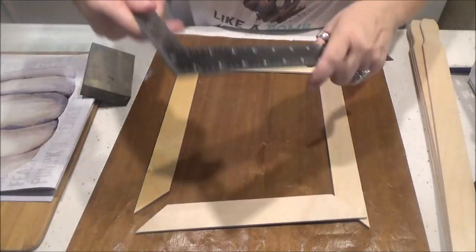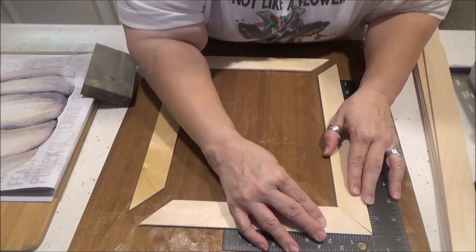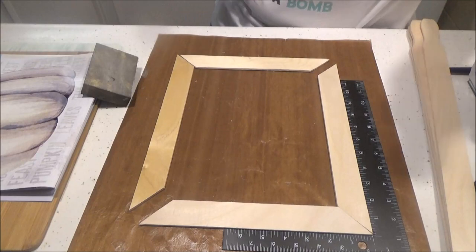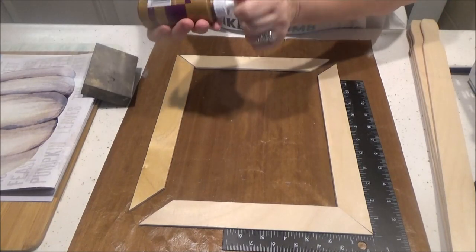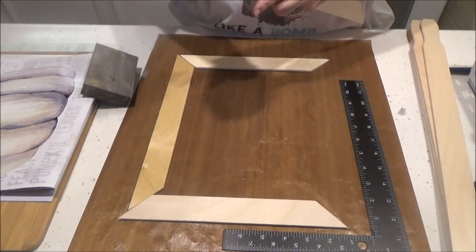Now I have my little square from Dollar Tree and I'm just going to get my corners together. We're just going to glue it with a little — this is Aileen's Tacky Glue. You can use wood glue; the only thing I wouldn't use is hot glue.